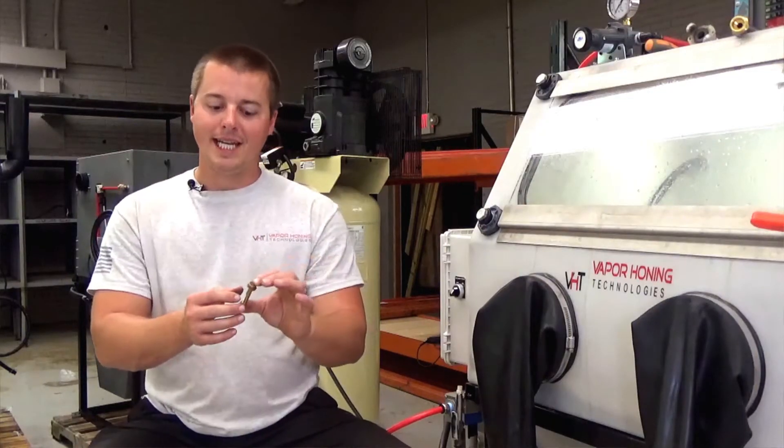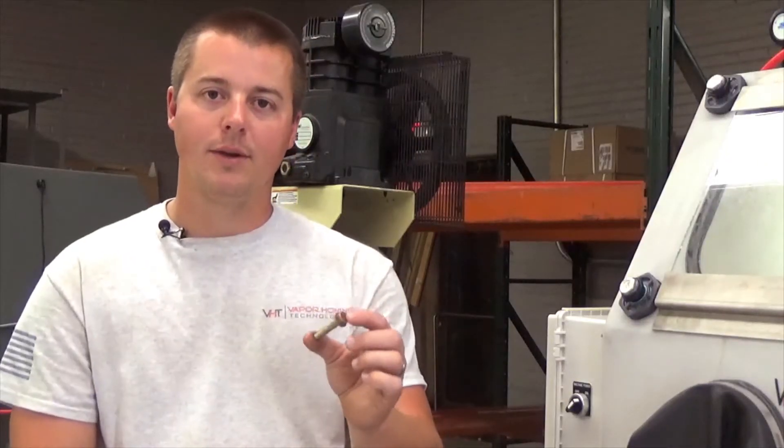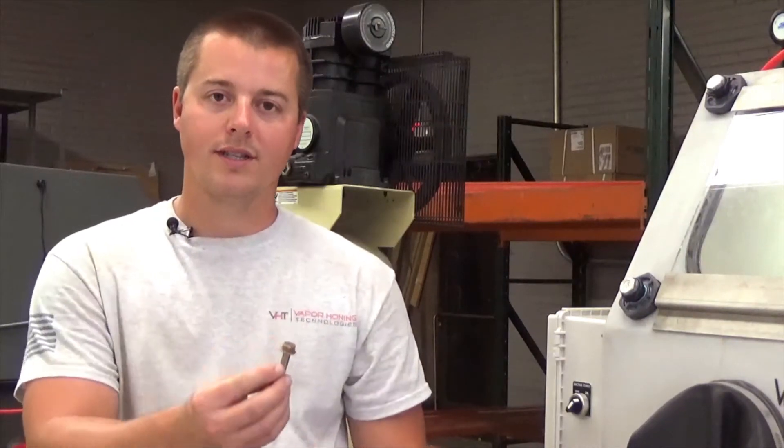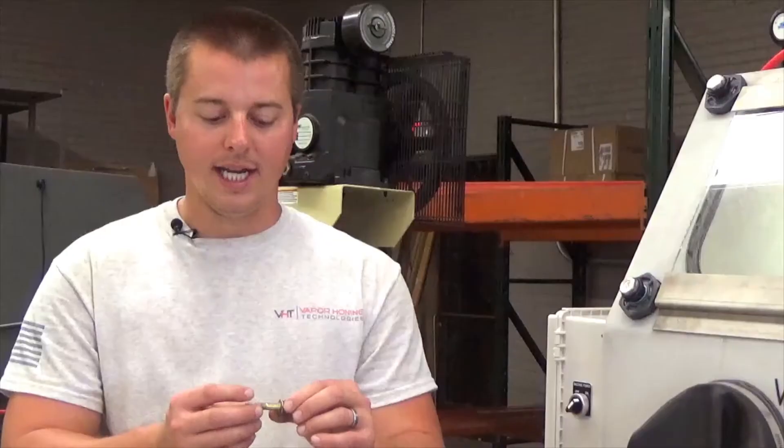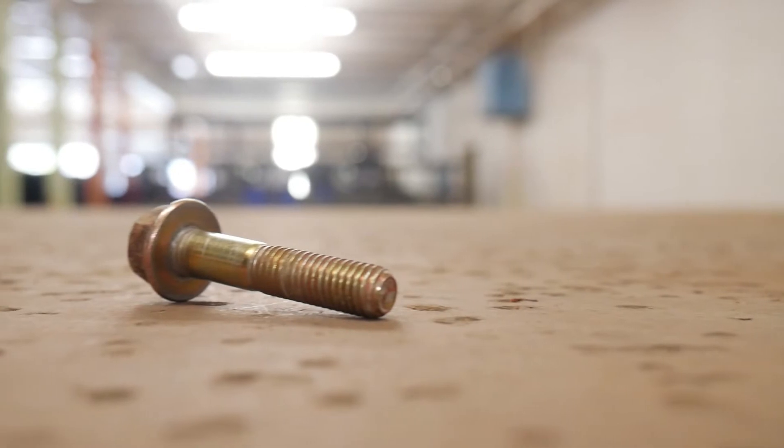One of the reasons it's the best process is that you're actually making the surface very smooth. By smoothing the surface, once you redo the plating you're going to have a very good end result — your plating will be more consistent. We get a lot of questions about this, which is why I wanted to show you that it will remove zinc plating very easily.